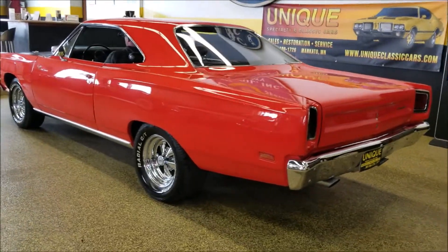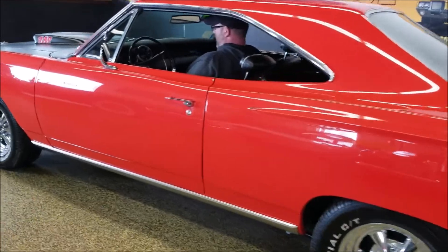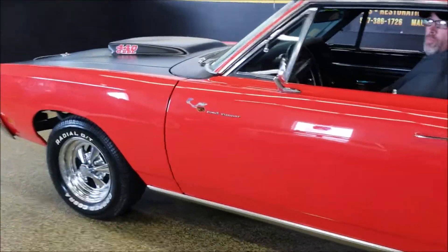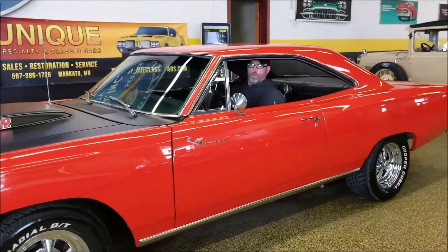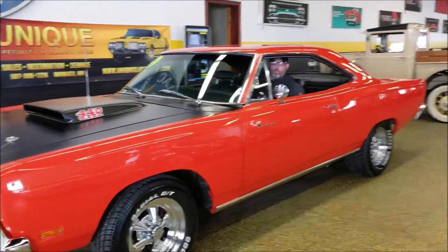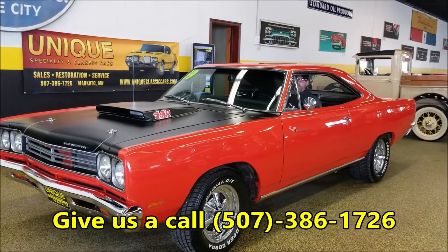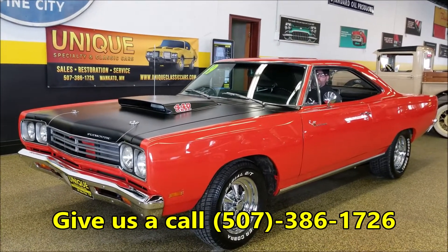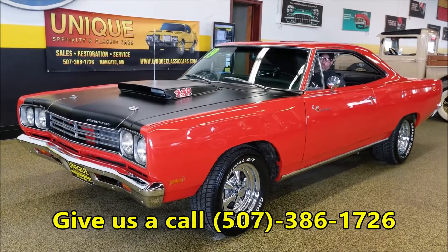As you can hear, it's definitely a beast. It does run on race fuel. The cell is in the trunk of it — it still has an onboard tank, but it does have a race fuel cell in the trunk. Go ahead and give us a call if you'd like to know more: 507-386-1726. 1969 Plymouth Roadrunner — and it's an animal.